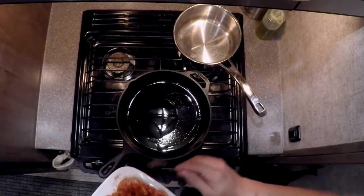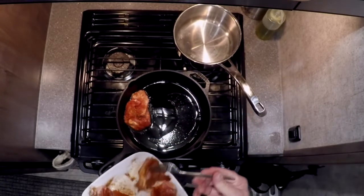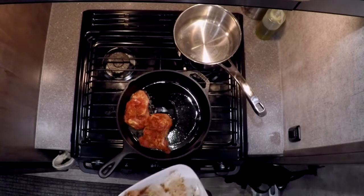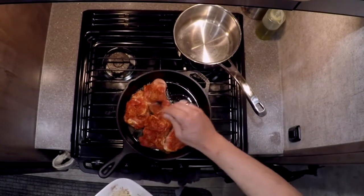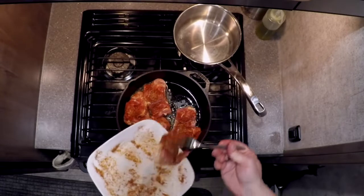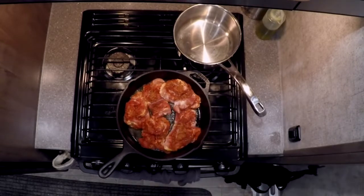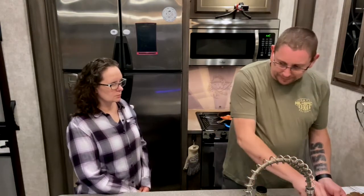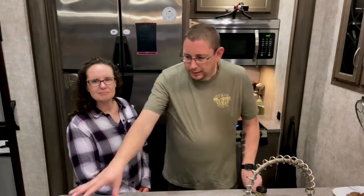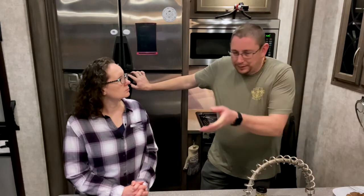I'm looking for the oil to shimmer a little bit, which it's starting to do. Anytime you're putting meat into oil, lay it down away from you so if it pops, it goes away from you. I am going to crowd the pan — which is a big no-no — but I want this stuff to meld together. The plan is to sear on two sides, then cover it and let it cook down. In the Instant Pot we did some rice earlier. That pot is primarily used for rice and proteins.